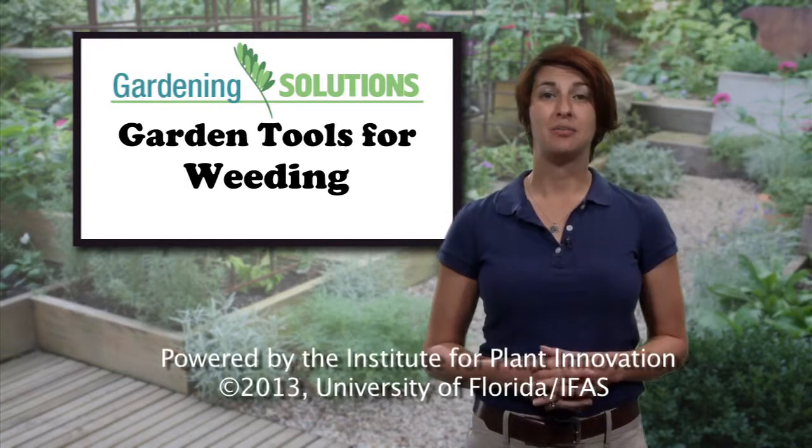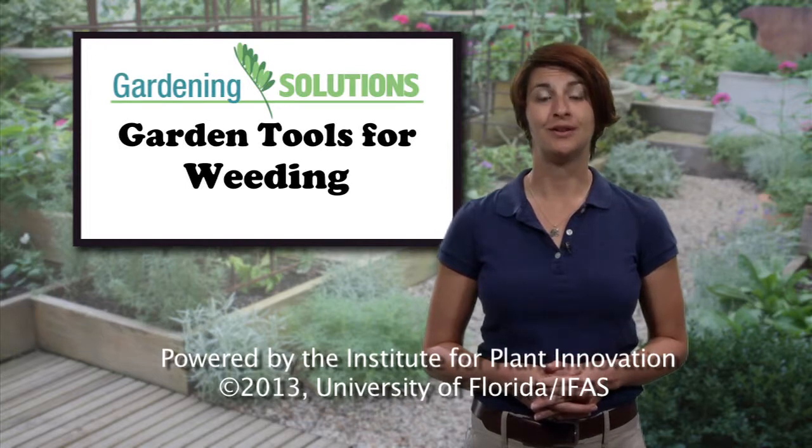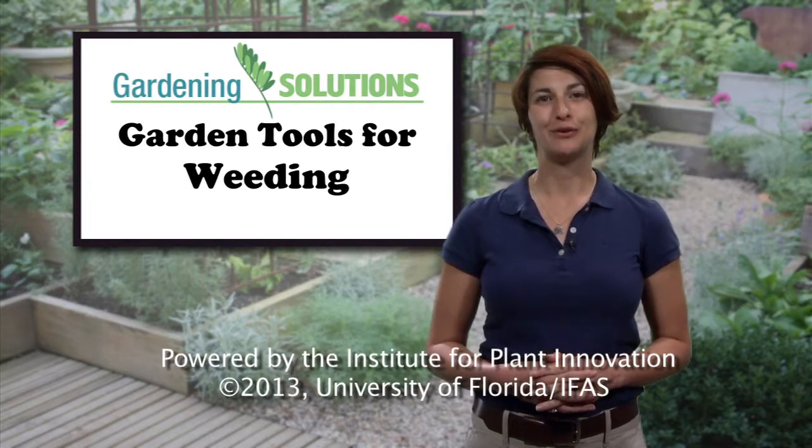For more information about how to plant and grow a successful garden, learn more tips from the University of Florida experts.